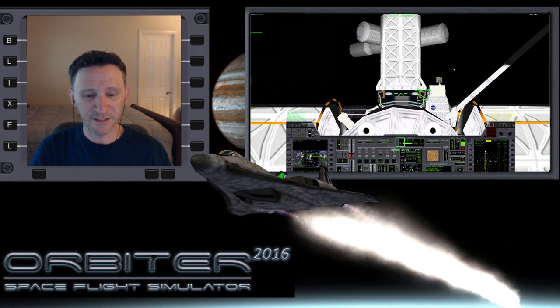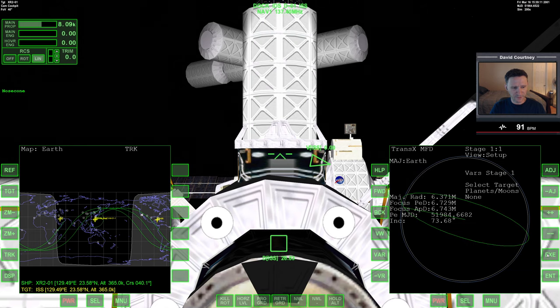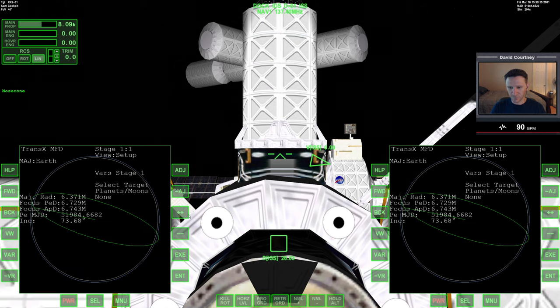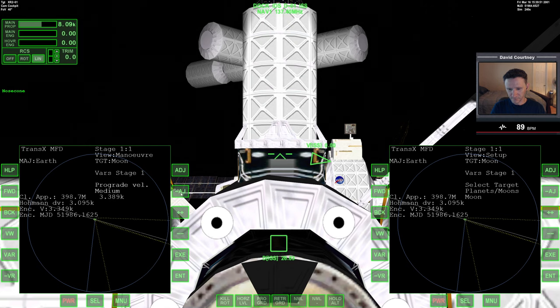I'm going to switch camera views and start setting up TransX to go out to the moon. Let's switch to the larger MFDs and bring up TransX on both sides. First, we'll switch to the moon, go over to view, turn maneuver mode on. The first thing I'll have to do is put in some prograde. The maneuver I'm setting up right now is just to get me in the ballpark — once I undock from the ISS, I'll have to refine this maneuver.